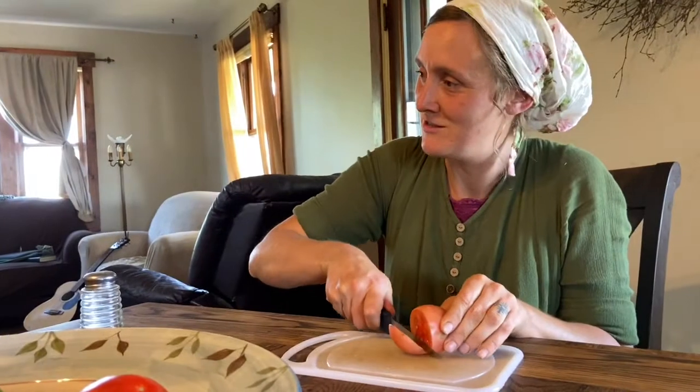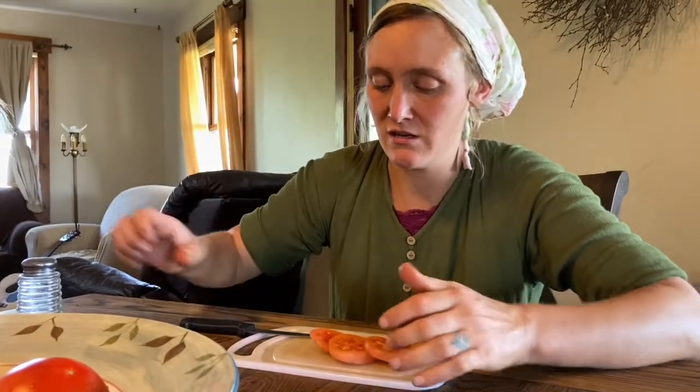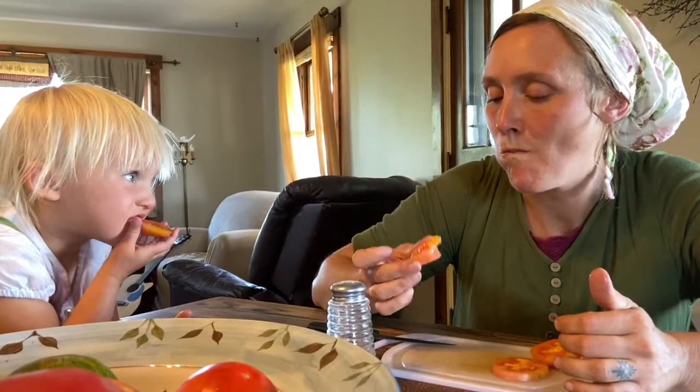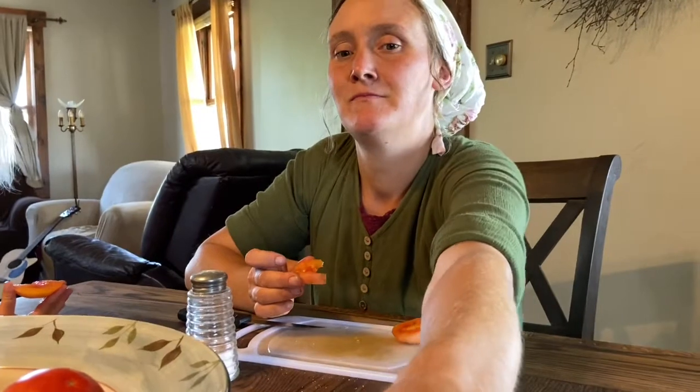I haven't gotten to try any of these ones yet. You can already kind of tell these ones are a little juicy. It's good. What do you think? I mean it's not bad, kind of a little mealy. Okay, next. Yeah, this seems like there wasn't a whole lot of flavor in that tomato — kind of bland.